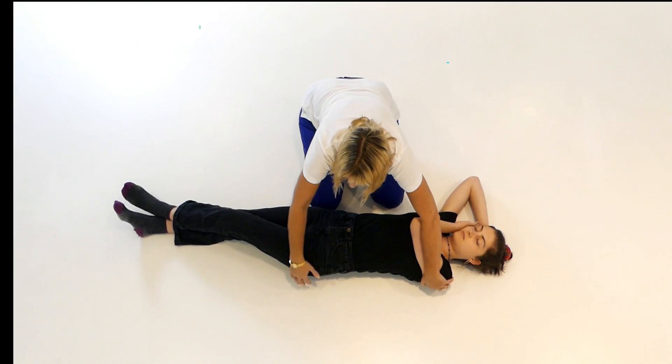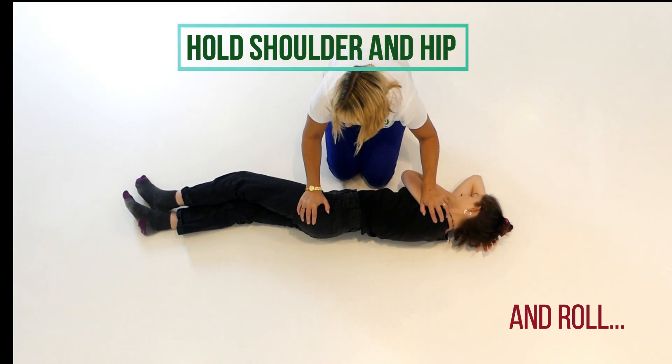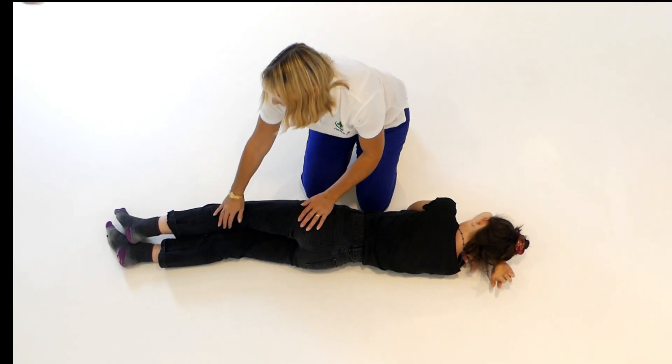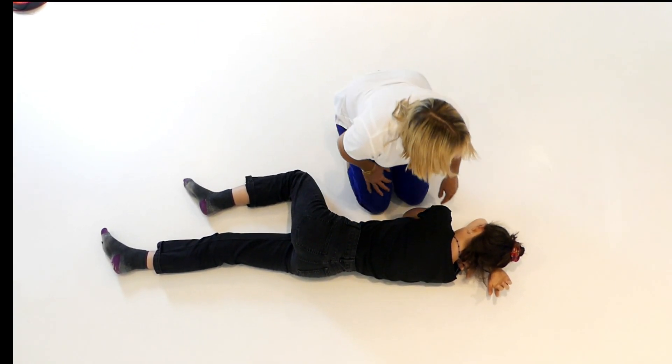Hold on her shoulder and her hip, move yourself back a bit, and very carefully roll her over onto her side. Then move this knee up to stop her from shifting onto her stomach.